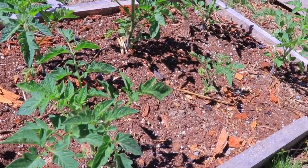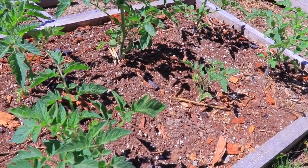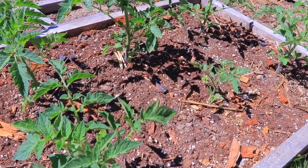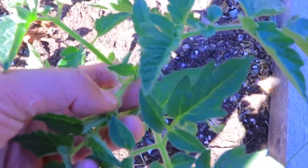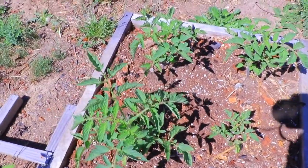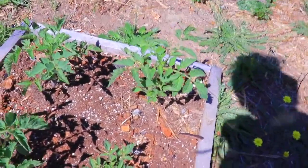And here I have all Roma tomatoes — there are six plants, and I'm hoping that they will do good. This all grew from seed, so it got a very late start. But as you can see, it has flowers, so hopefully there will be enough time for them to develop into tomatoes.